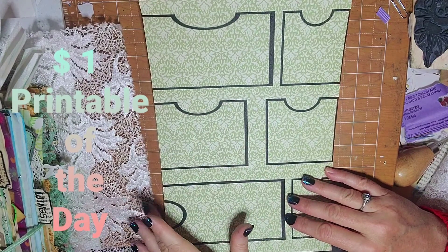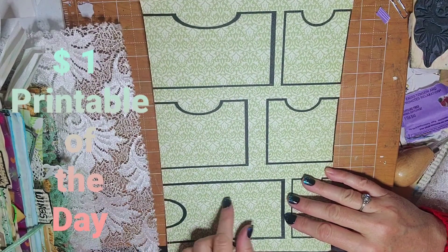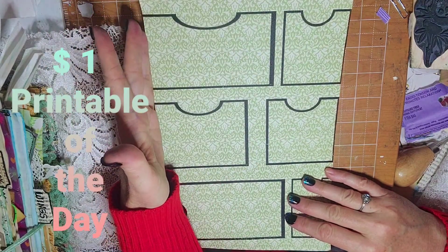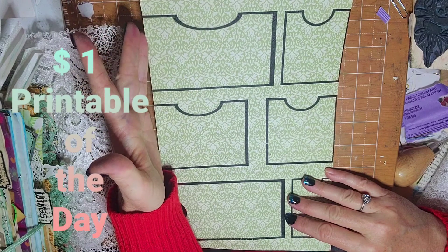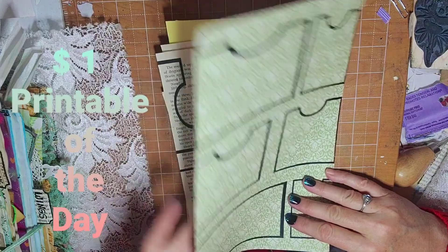Then I put this one on some pretty paper that I had. I should have made it a tiny bit smaller to fit in the page, but it'll work — I'll just have to cut inside the lines on that one.